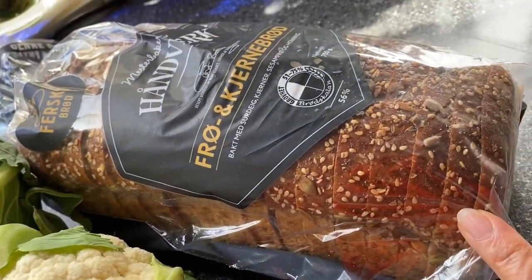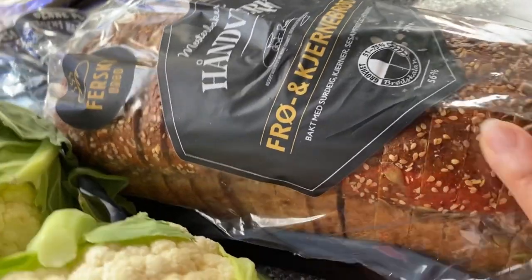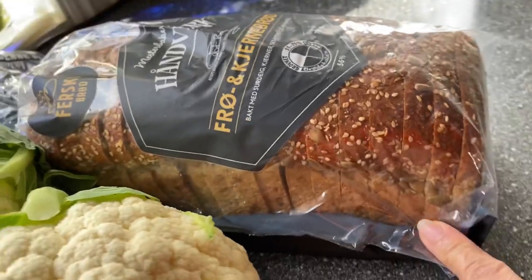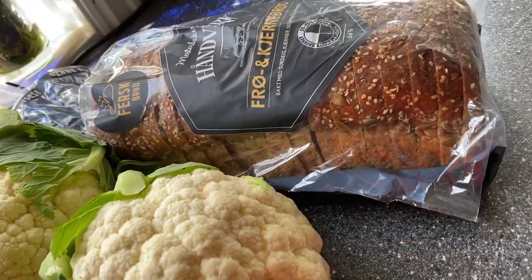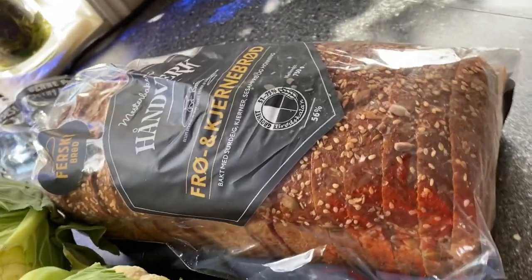The wheat bread has seeds on it: sesame seeds, sunflower seeds, and another kind of seeds. This is the wheat bread we have here in Norway — it's healthy and much higher in fiber.